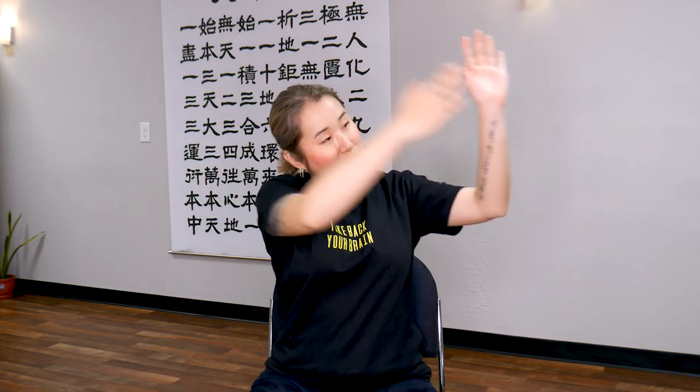Now lean your neck to the right side. Try to touch your right ear to your right shoulder. Use your right hand to push down on your neck. And with your left arm, point your left arm out straight, wrists pulled in. You can feel this stretch down here and here. Stay in this position. Let's take three deep breaths in and out. One more time — deep breath in, exhale. Return.